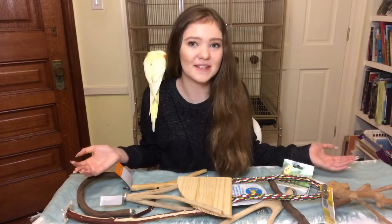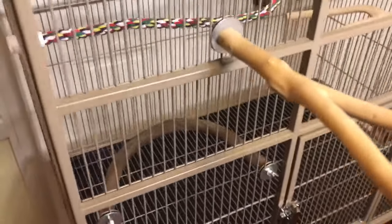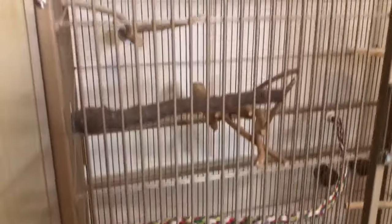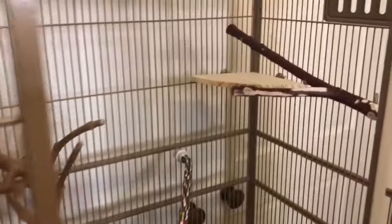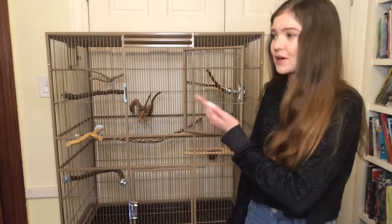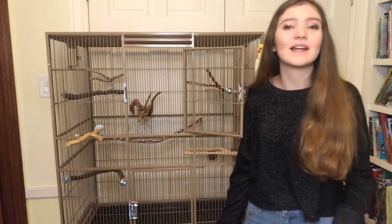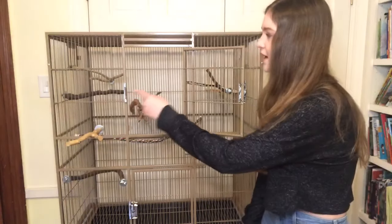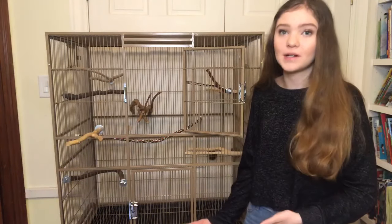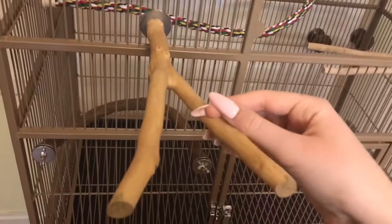Now I'm going to put all these perches inside the cage. I scatter them around the cage and leave gaps between them, because birds fly horizontally, so the bird can fly the entire length of the cage from perch to perch. It's also nice to put a perch on the outside of the cage so when the bird comes out, they can go straight to it.